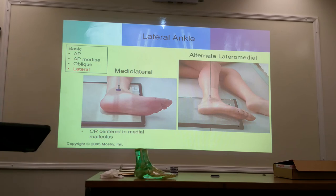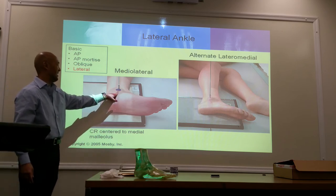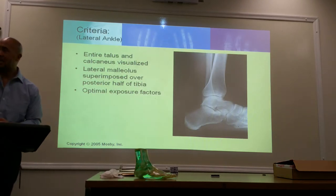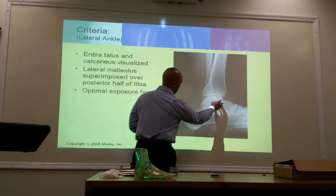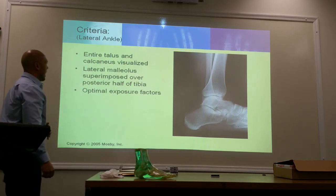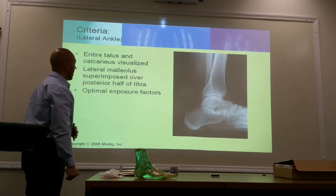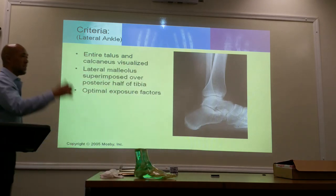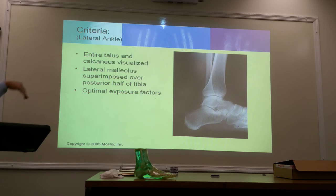Central ray is centered to the medial malleolus. If we were doing the alternate lateral medial, it's going to be centered to the lateral malleolus. The entire talus and calcaneus are going to be visualized. The lateral malleolus is superimposed to the posterior half of the tibia, and it's also going to project more inferiorly.